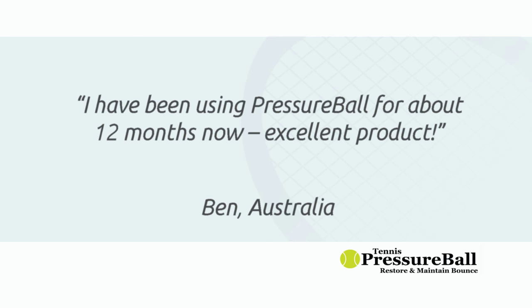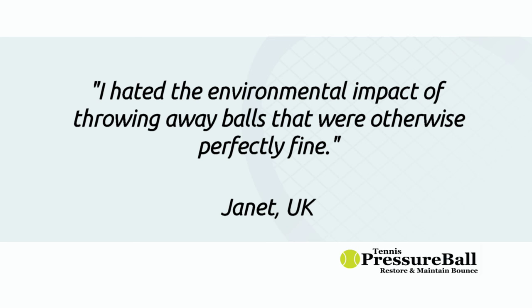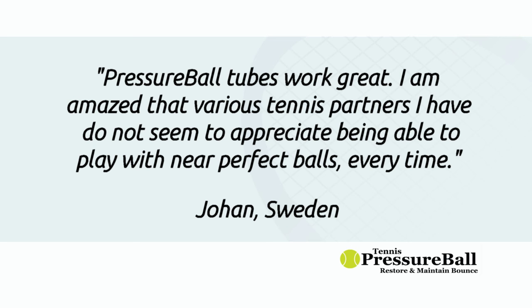Ben from Australia says he has been using Pressure Ball for about 12 months now and calls it an excellent product. Janet from the UK says she hated the environmental impact of throwing away balls that were otherwise perfectly fine. And Johan from Sweden says Pressure Ball tubes work great — he's amazed that various tennis partners don't seem to appreciate being able to play with near-perfect balls every time. Do you think always practicing and playing with balls that bounce perfectly helps Johan be better prepared for competitions? Could you see it helping your tennis?